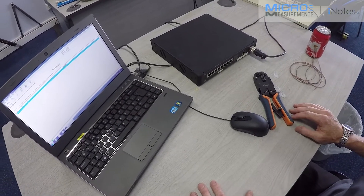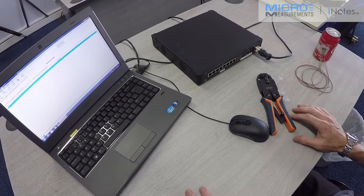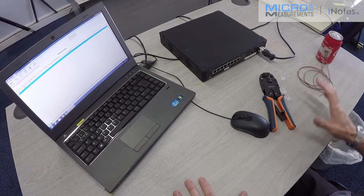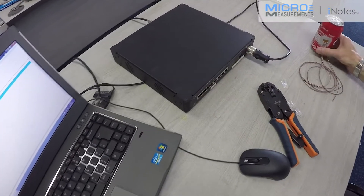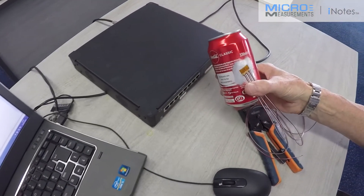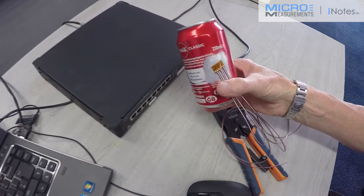Hi, my name's Anton Chitty from Micromeasurements in the UK. I'm the product manager for Instruments. We're going to be looking at our System 8000 strain smart system and we're going to use it to capture some data off a three-element rosette that I've mounted to a Coke can and deliberately misaligned to the axis of the can.